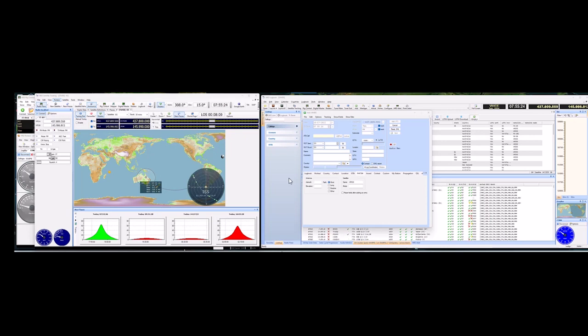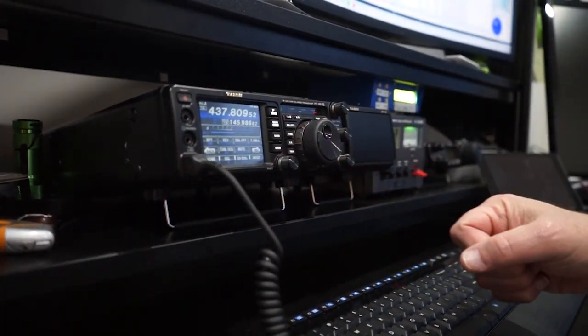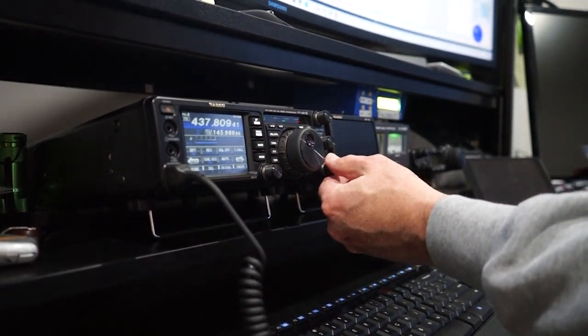I've got the squelch opened up all the way and just listening. The ISS has a PL tone of 69.3, so that's what we're set for. Given that it's about 5:45 or 5:55 in the afternoon here, there's almost certainly going to be some folks on the air. I just heard the squelch break a little bit. Here's the FT-991A, the Fox Delta ST2, and the G5500 controller for the rotor out there. It's going to have a maximum elevation somewhere in the neighborhood of 65 degrees today, so we'll have a pretty good pass.